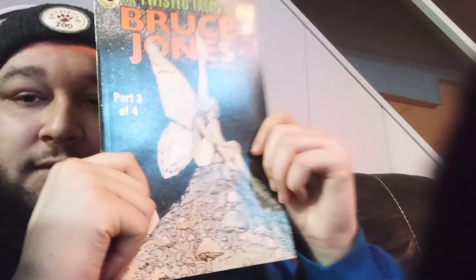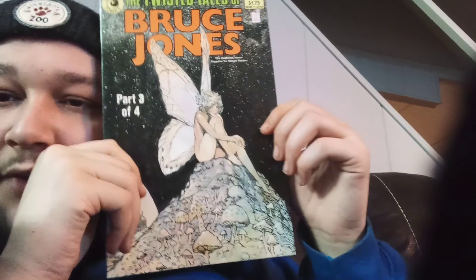Oh, is this Transformers? Okay, dope. Transformers: War Within — The Age of Wrath, October. This is issue number two. Transformers comic — cool. So far I haven't gotten one Spider-Man or Batman... well, I did get one Batman. Here's the next one — The Twisted Tales of Bruce Jones, issue number three, part three of four. It's a little miniseries — by Eclipse Comics. I'm fucking with that.